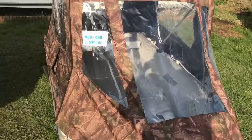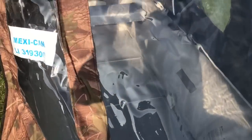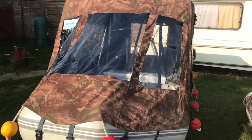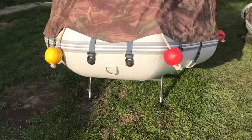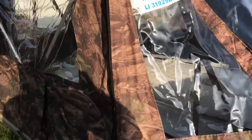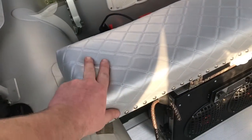Three metre boats. This one's mine — basically identical, mine's just a little bit raised off the floor. And this is the sister boat. Custom made seats we both did for them.